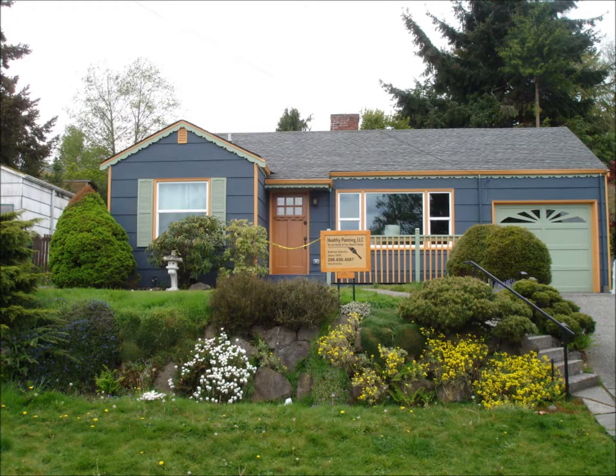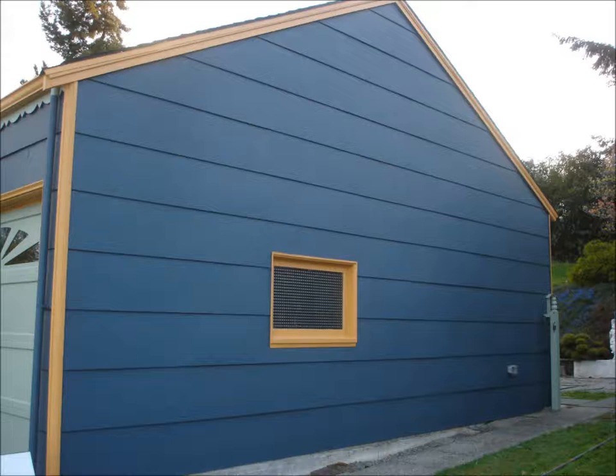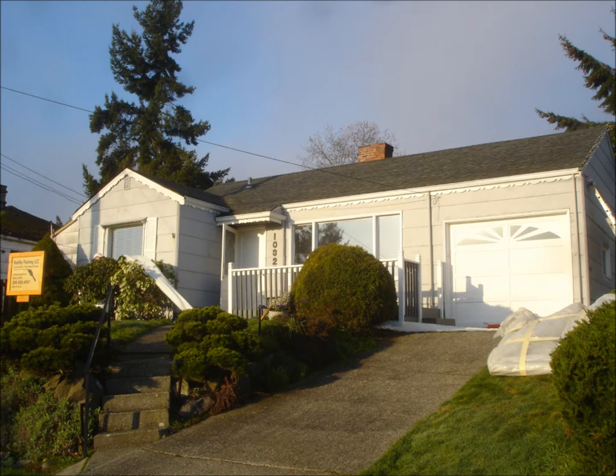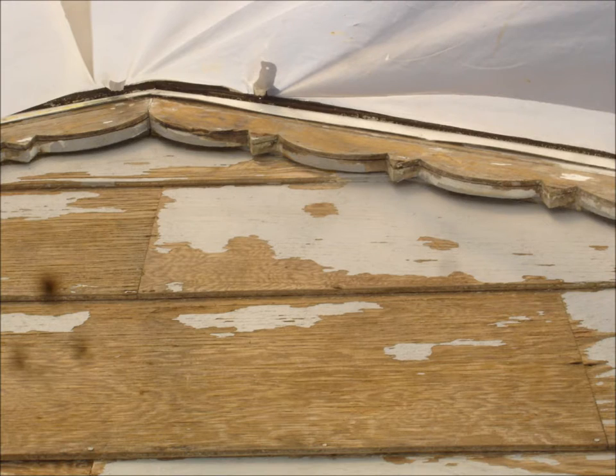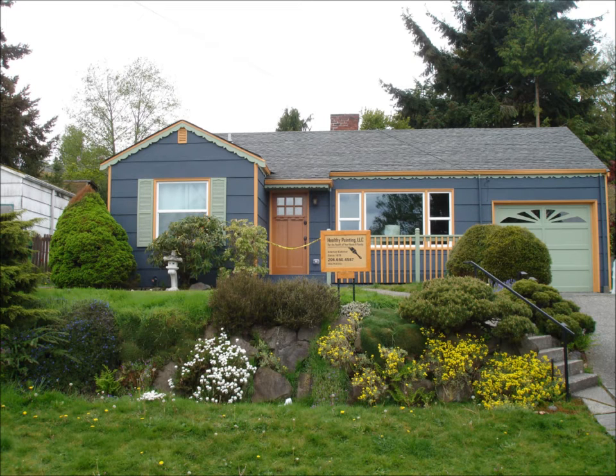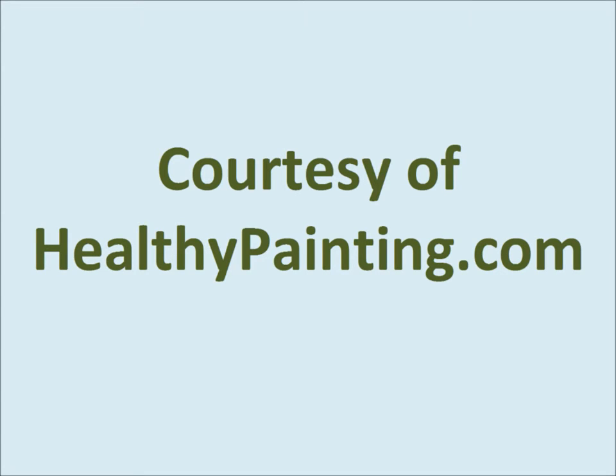Reinstall shutters and anything else needed to go back on. Return anything else that was moved away at the beginning back in place. Here is the completed house from the front, north side, back, south side, and front porch. This is the same house prior to the start of the project — properly protected, scraped, primed, caulked, and completed. Before leaving the job site, do one final inspection and cleaning verification. That's pretty close to everything you need to know. Thank you for your attention and good luck with your project.